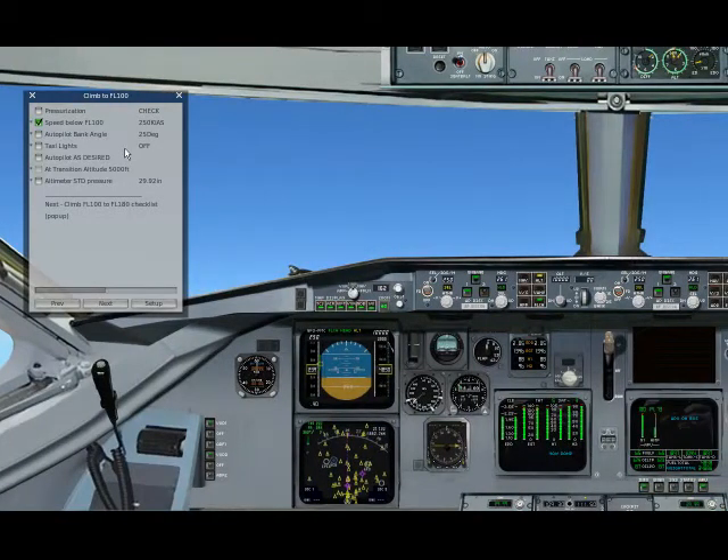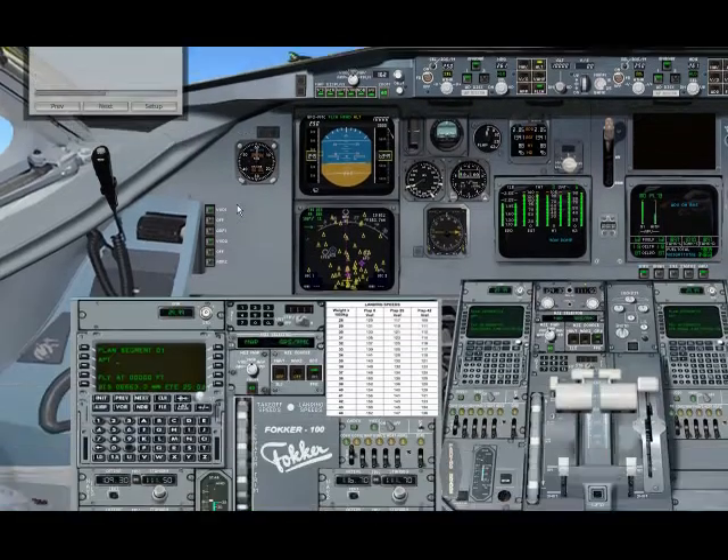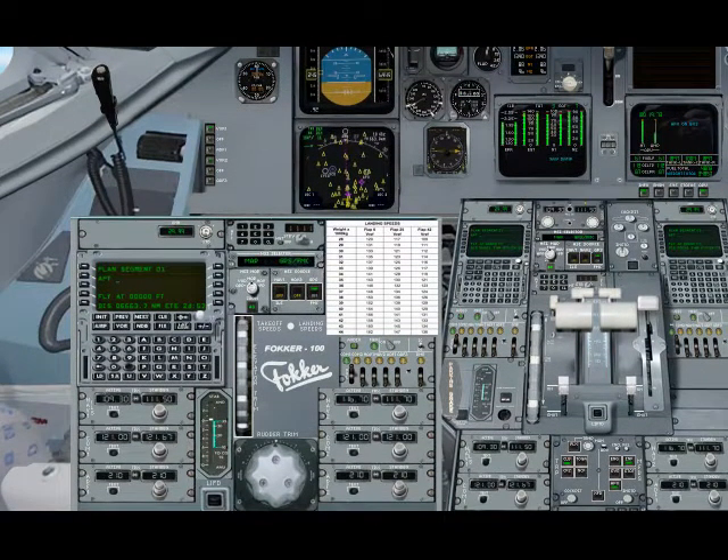We have a new checklist here. Looking for the pressurization — it's okay. We're switching the bank angle to 25, and we're switching the taxi lights off. This bank angle is only working with the autopilot. Autospeed as desired. Pressure of QNH is normal, set to 9x9x2.